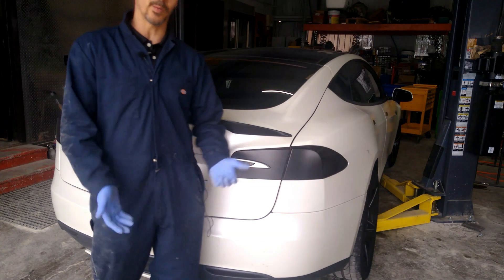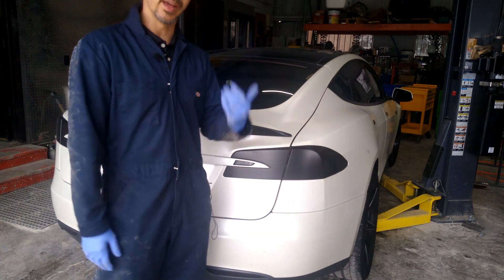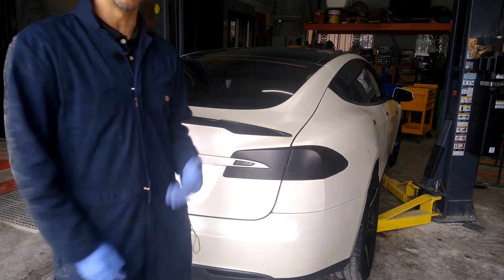The thing about doing an alignment on a Tesla is you've got to raise it up to get some panels off before you can get to the alignment. That's what we're going to do today — raise this sucker up and show you where the panels are.